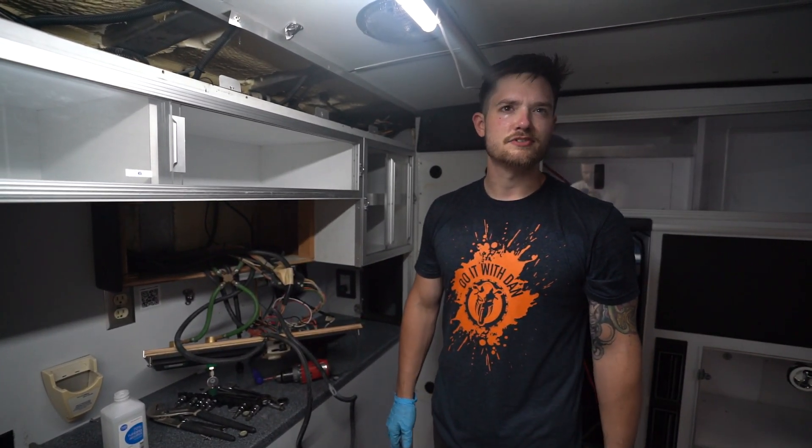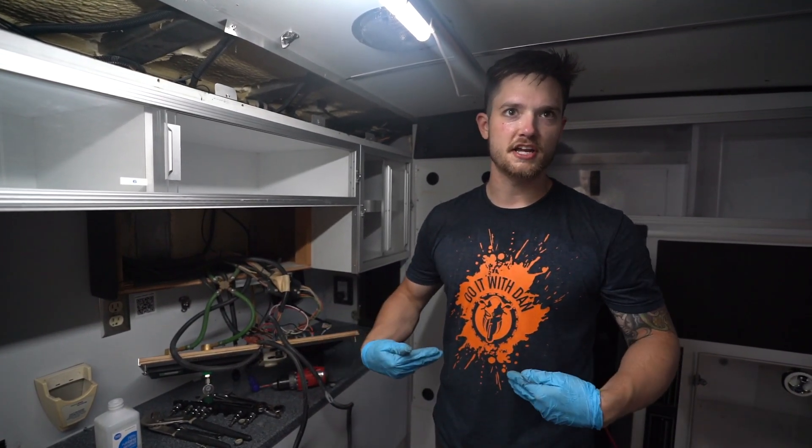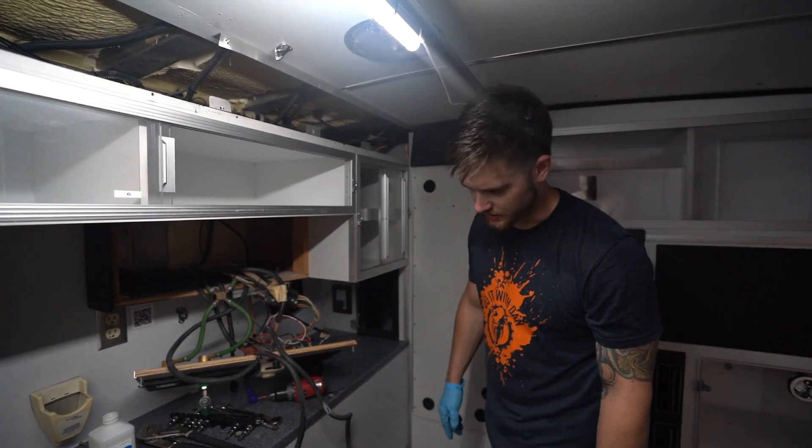I think the most problem we're going to have is mostly the lighting and the blinkers. I don't think there's anything in here that keeps this thing from running or driving — the rest of it, who cares? As long as it runs and drives, blinkers work, and the gauges work.